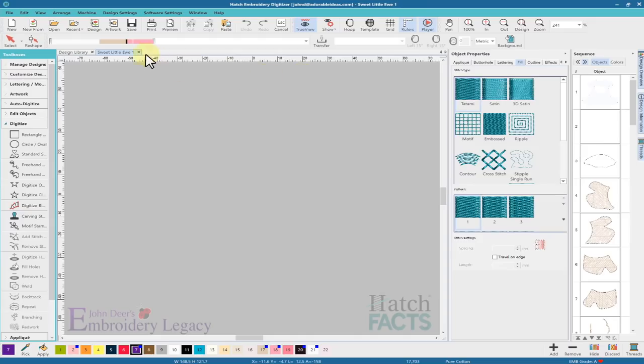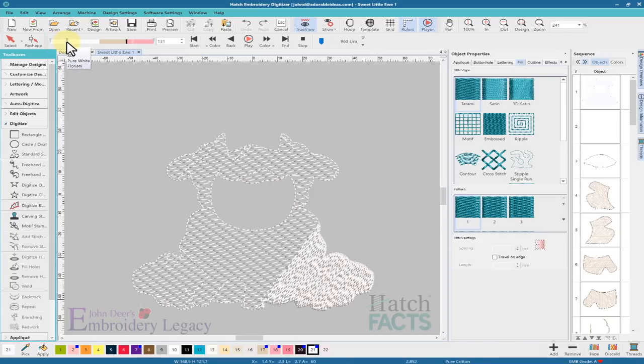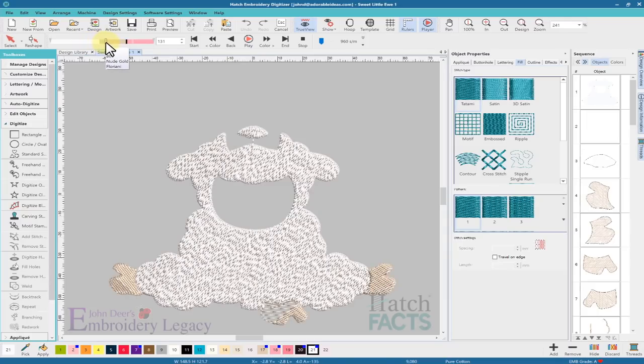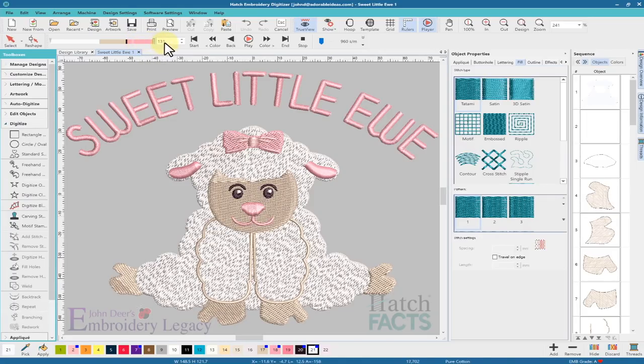Just to verify what we've done, I'll go to the player and quickly run through the design. I did a tatami underlay first, then an edge run, then changed the direction of the fill. I made sure to adjust pull compensation for objects going over top — the feet, the hands with satin stitch over fill stitch. For the face, I got rid of all the holes, which cuts down the stitch count. Then the face details, the bow at the top, changed stitch angle, and the design finishes. I'm 99.9% sure this is going to give better results, and we've cut out almost 900 stitches — anytime I can do that, I know I've done a good thing, but the most important thing is the registration will be correct.